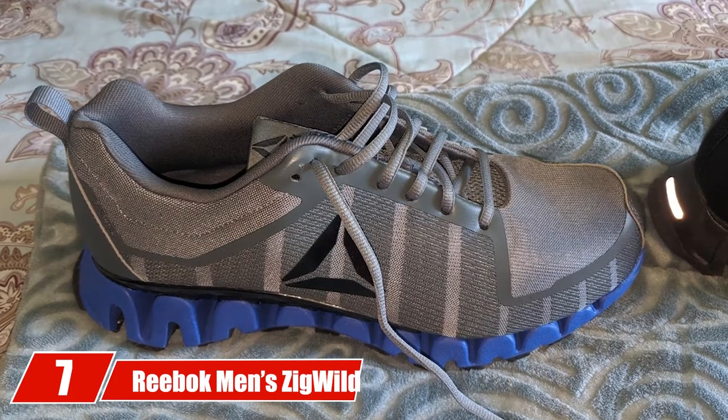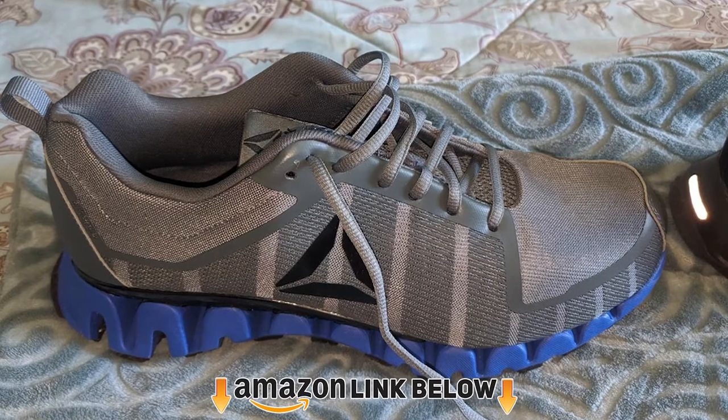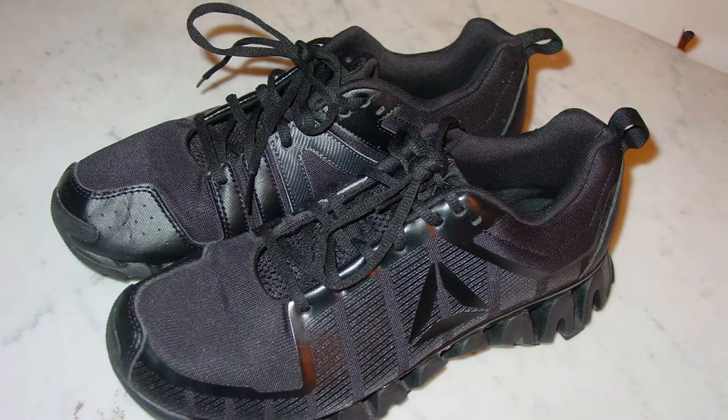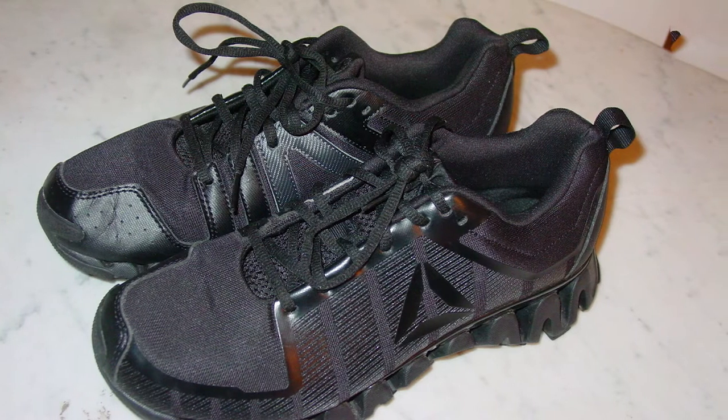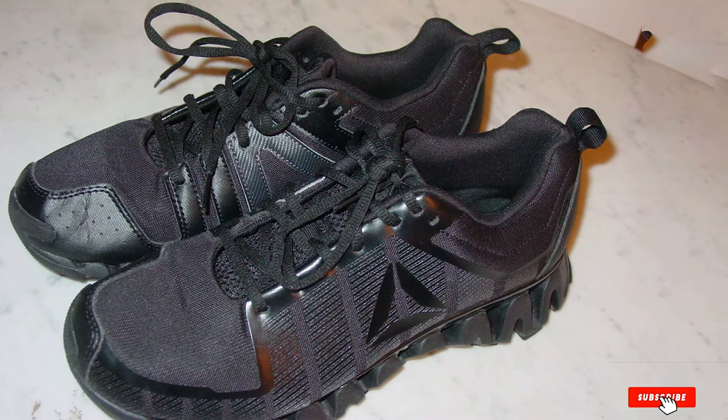Moving on to number seven with the Reebok Men's Zigwild TR 5.0. These shoes come with superior cushioning and impact resistance, which makes them one of the best basketball referee shoes. The extra bounce and superior traction of the zigzag sole make the Zigwild TR 5.0 a great pair for basketball.